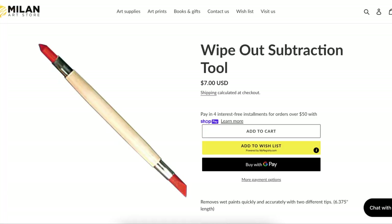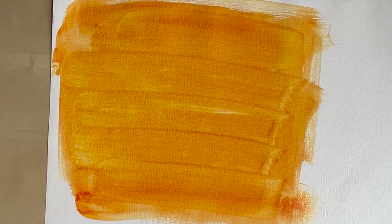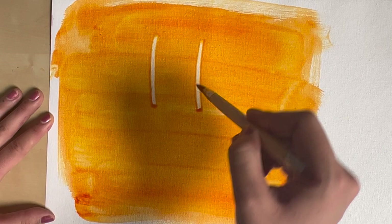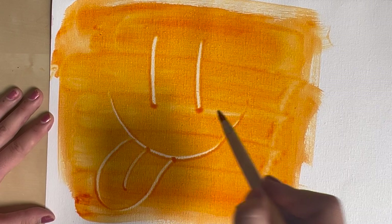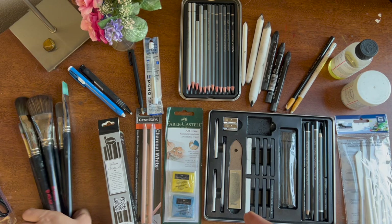Another great thing that comes with this kit is the wipeout subtraction tool. I definitely suggest getting this even if you don't get the kit, because it's a pivotal part of the program. It's used in many of the paintings and techniques taught in the first section. As you can see, it's used to wipe out oil paint or acrylic paint and to sketch out your underpainting. Here's a spread of all the different things you get out of the kit.